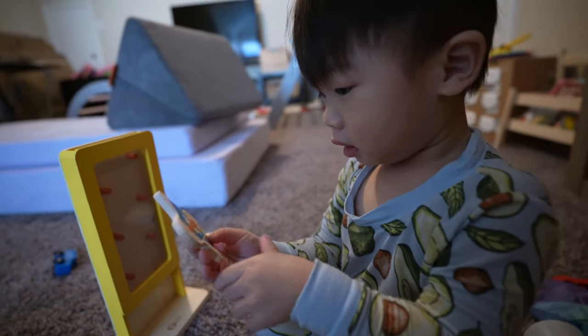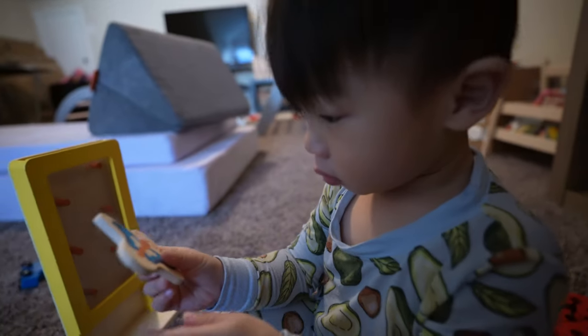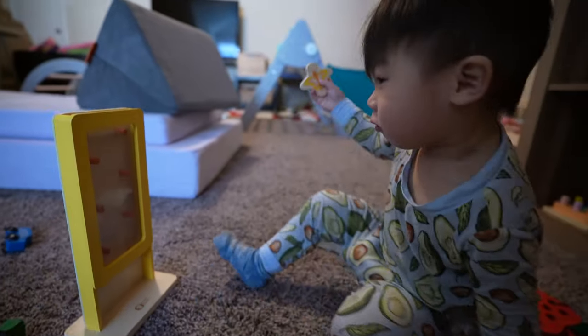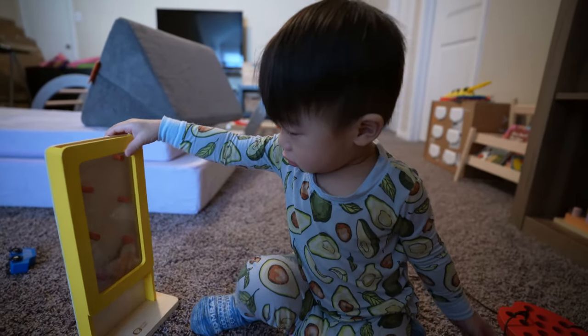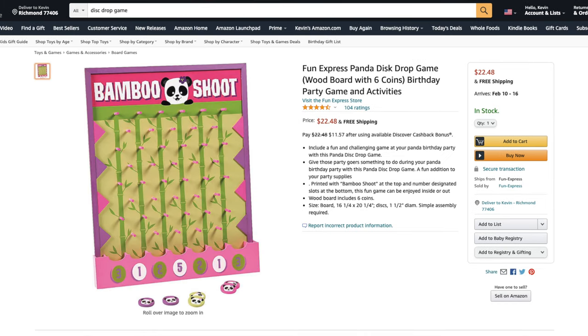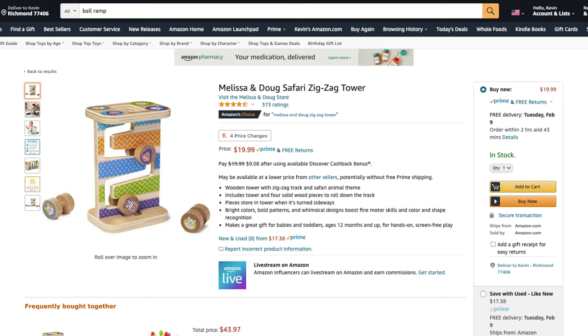The Butterfly Drop is basically turning Plinko into a toy. The idea is to help your little one learn to track patterns as the butterfly drops down, bouncing from side to side. My son is pretty intrigued by this toy and loves playing with it. When I tried to find an alternative, all the Plinko-like toys I could find were either way too big and expensive, or the coins were too small to feel comfortable giving to a toddler. So as an alternative for the Butterfly Drop, I picked the Zig-Zag Tower by Melissa and Doug for $19.99, which has a similar idea of tracking items as they drop down a zigzag pattern.